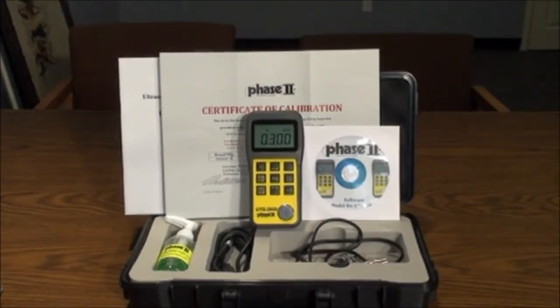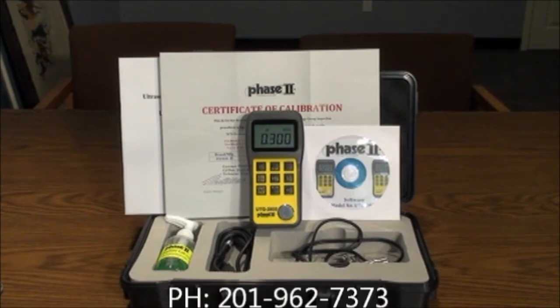This concludes our application and function guide for the Phase II UTG-2800 ultrasonic thickness gauge. Should you have any questions, please do not hesitate to contact us at 1-201-767-3737.